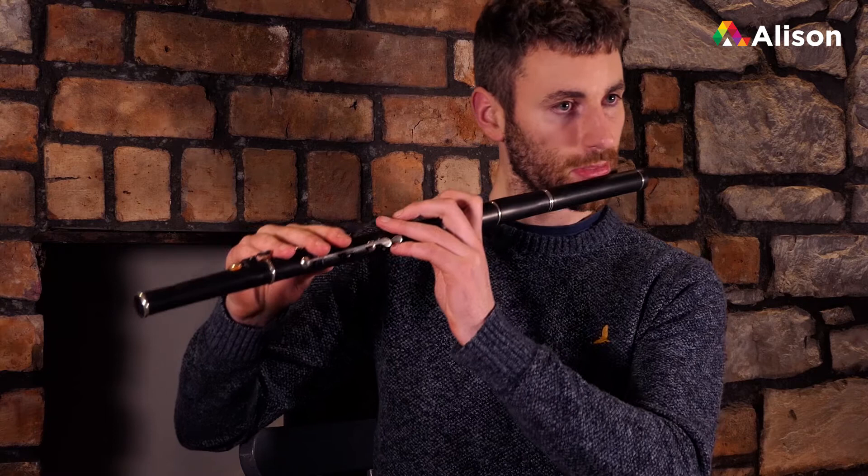Okay, so that's the full second part done. So what we'll do now is we'll add in some ornamentation into it. So the first two bars - we've got our A roll there at the very end on the second bar. We don't have anything on the first bar, but we've got an A roll in the second bar.